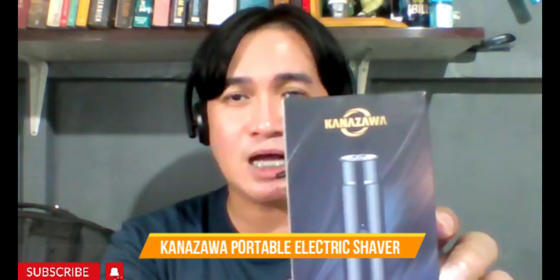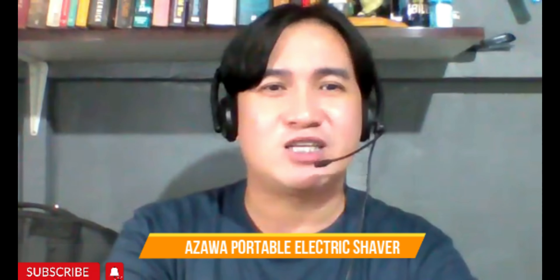So without further ado, this is the Kanasawa Portable Electric Shaver. You might think it's just a simple shaver, but for me it's very important because, like me, my facial hair — my mustache and beard — grows back fast. In the morning after I shave, it feels very smooth, but by the afternoon I can already feel stubble or small rough hairs growing back.